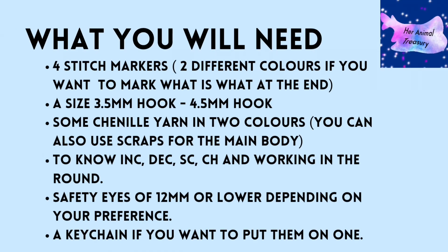What you will need is four stitch markers — two in different colours if you want to mark the fins, where the eyes go, and where the tail goes. You will also need a 3.5 to 4.5mm size hook; a size 4 in the middle would be perfect. Some chenille yarn in two colours; you will need less of one colour than the other.